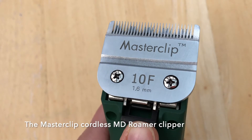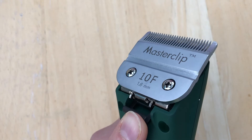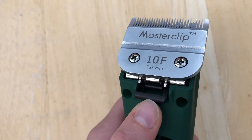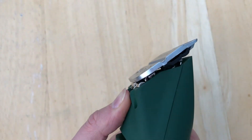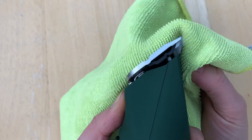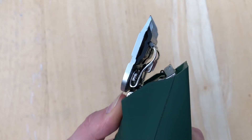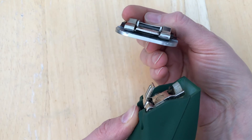The fitting of the A5 blades on the MD Roma is the same as the A5 blades for the Pedigree Pro and Royale Master Clip Clippers, simply snapping on and off the handset. Press the release button underneath the blade. You may want to use a cloth to protect your fingers to push on the teeth of the blade. This will then stand it up on the blade hinge and the blade simply slides off.